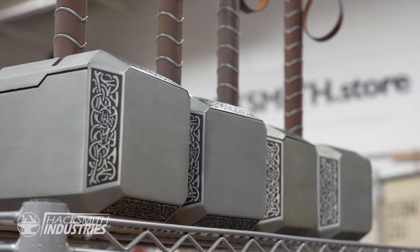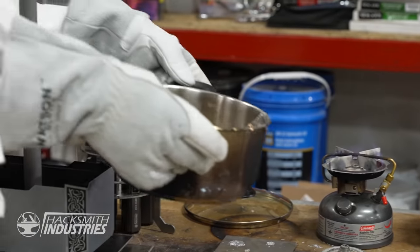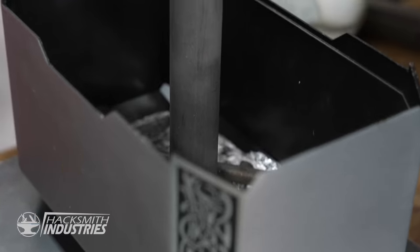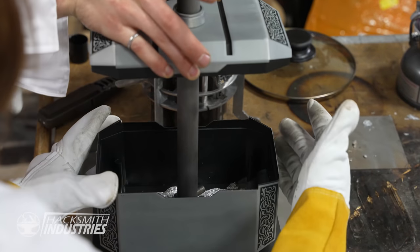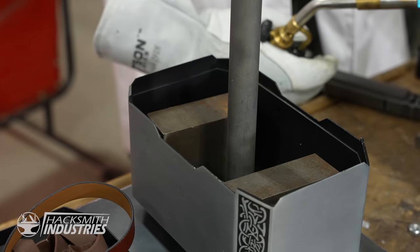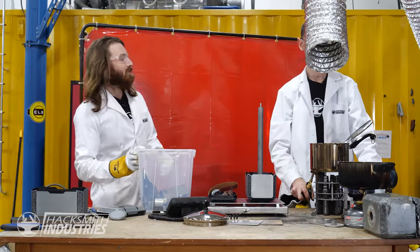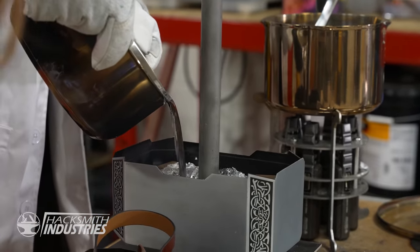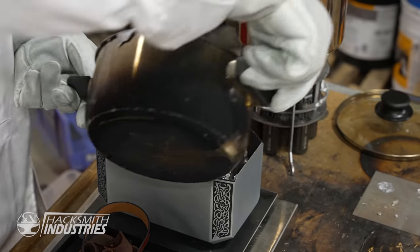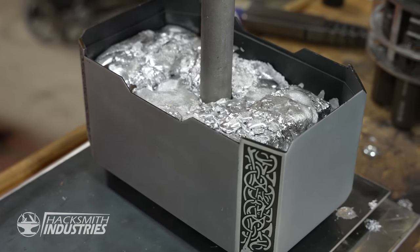We've got the 10, 20, 30, and 40-pound hammers. So let's try our biggest one yet — a 50-pounder. I got two pots going here because one was not melting fast enough. We're just making sure the handle's perfectly straight with the first layer of lead before we fill it up fully. We're not sure we have enough lead for all the hammers, so we're actually going to use a bit of steel for the weight in the 50-pound one. We're up to 28 pounds... 35... 36... 44... 45... 48... 49... 50!